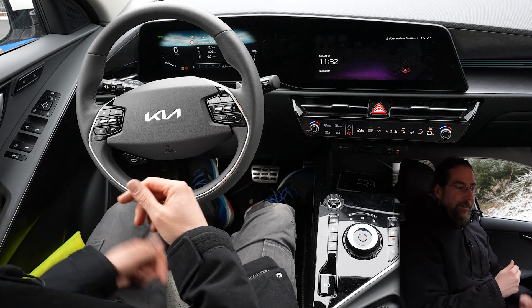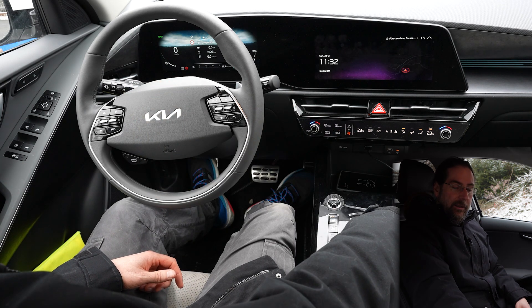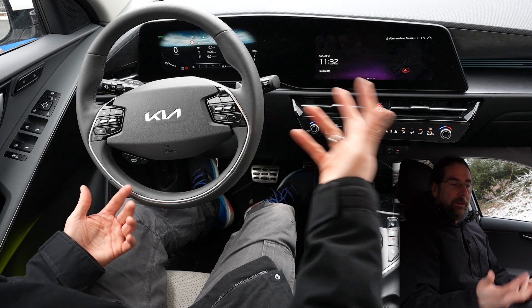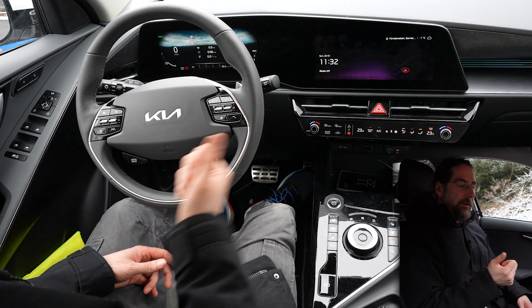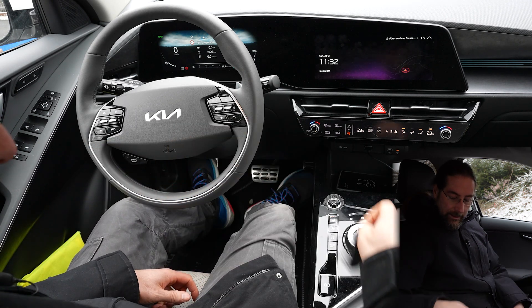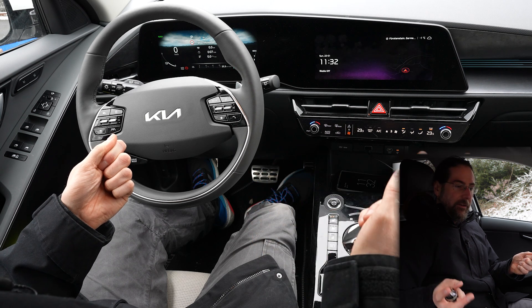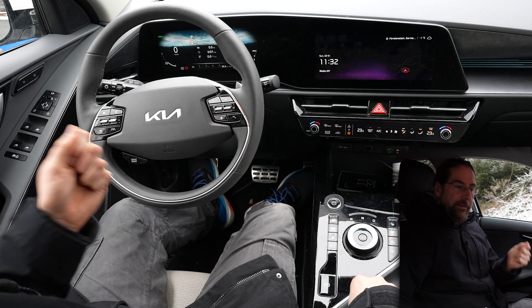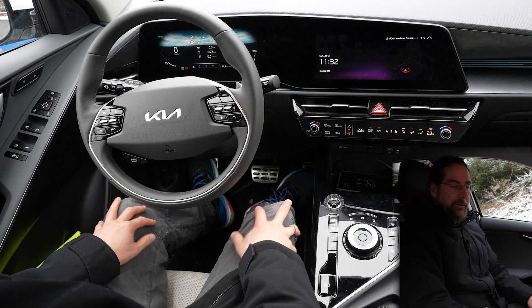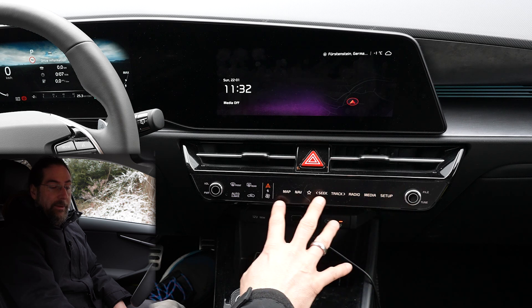If you want to use remote parking, get into the car, turn it on, then press and hold the park symbol. It says 'park assist conditions not met' because I'm on a slope, but normally it tells you that you can use it. You get out of the car and on the key press the forward or backward button for a while — you can hear it do something, the parking brake disengages, and it drives very slowly and cautiously. When you get back in, press the parking sensor button and it exits the mode.